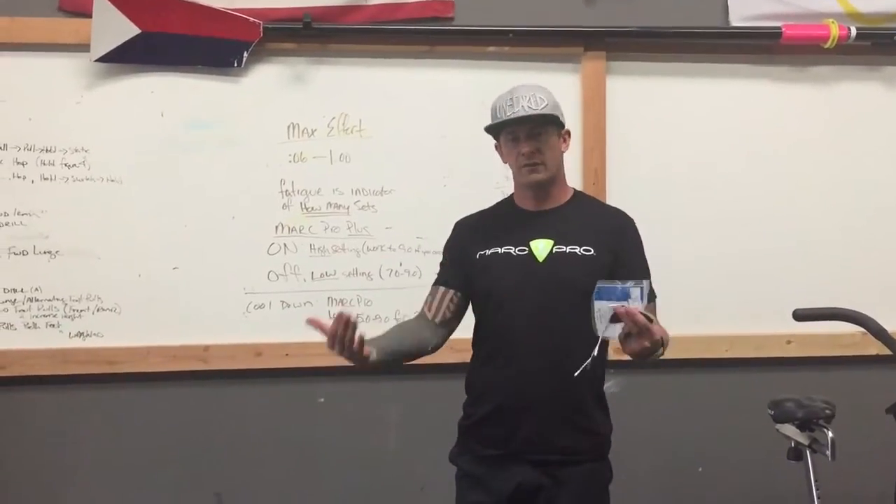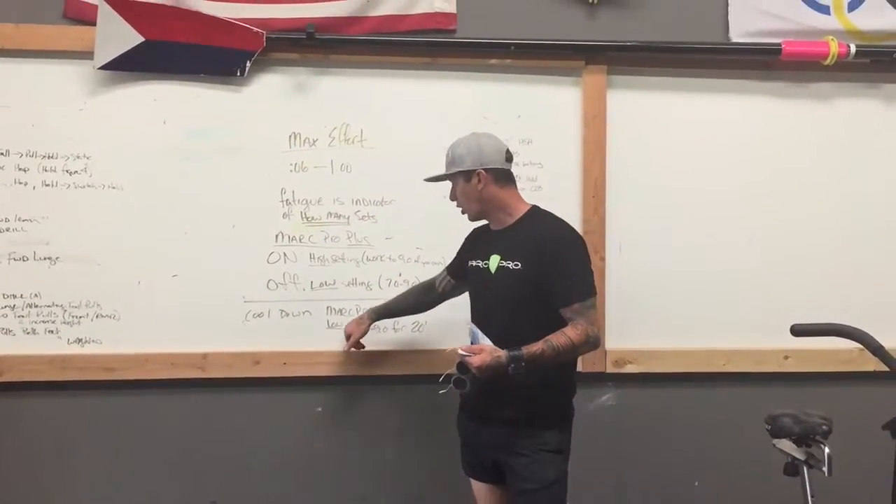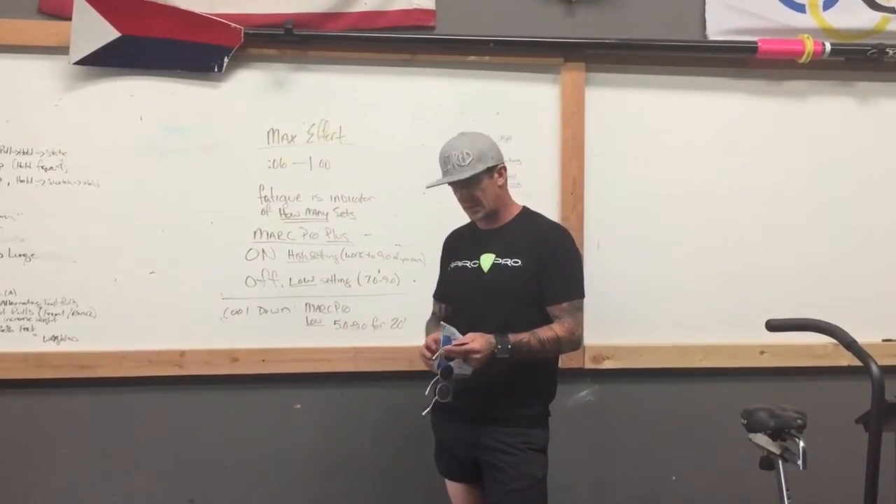We cool down on the Marc Pro on the low setting, anywhere between five and nine, for about 20 minutes. The main focus with the Marc Pro Plus is the high setting during the actual work cycle — this is where we're seeing a lot of ability to get more contractile potential. Our bodies can only do so much under stress, and bringing in the device gathers all that tissue and gets motor neurons firing.